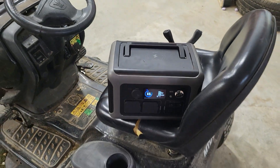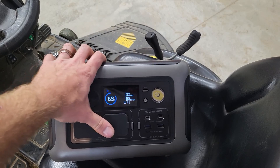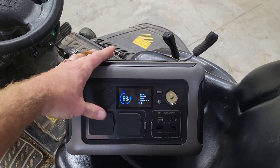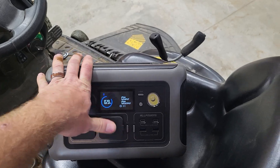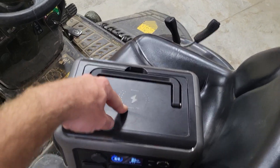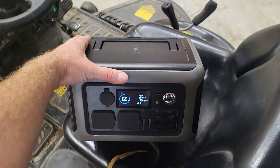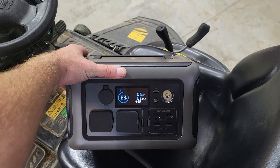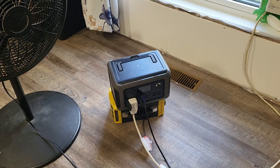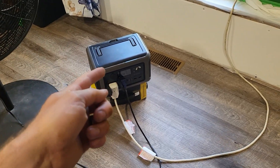I don't know what to say — I'm blown away. If I didn't have one of these and knew it was this good, I would definitely buy one. I already know I'm going to buy a couple of their flexible solar panels — I really like them. I'm going to put those on the front of my trailer. This thing is sweet.